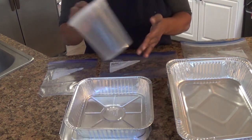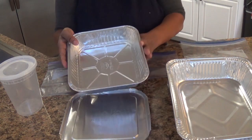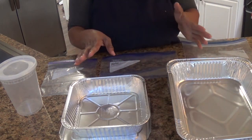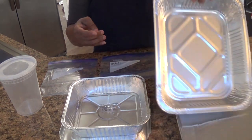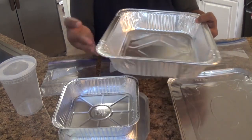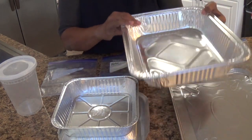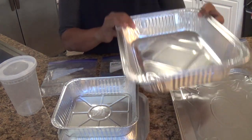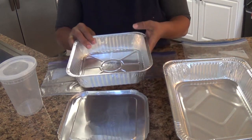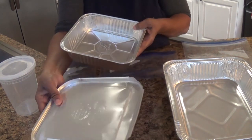My favorite storage option is this eight-inch baking dish with a lid. I'm cooking for four people, and most freezer meal people use the half-pan — about 10 by 12 from Sam's — but I had a lot of food waste using that size. So I found these eight-inch pans on Amazon that give four equal portions per pan and come with lids.